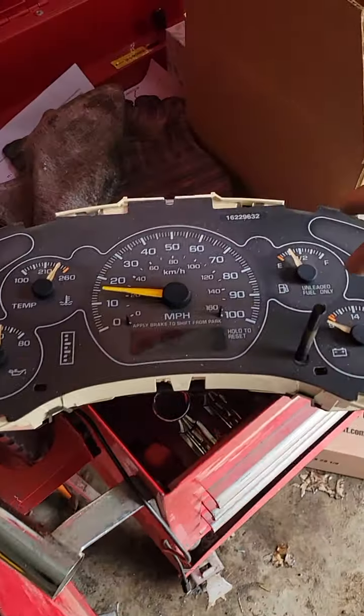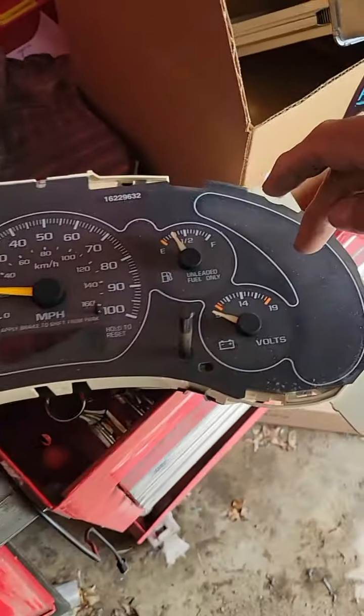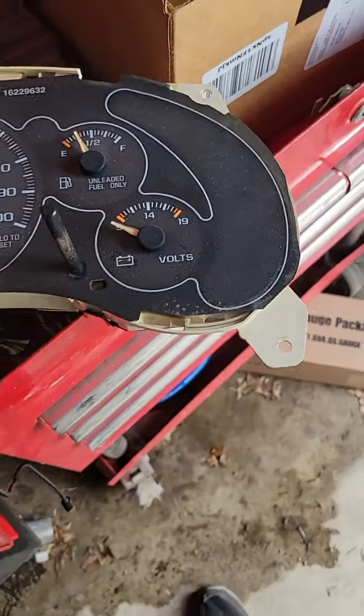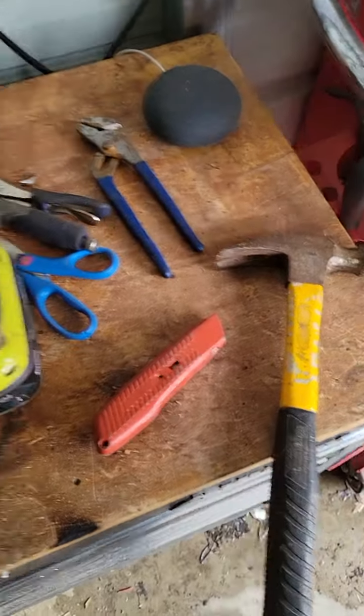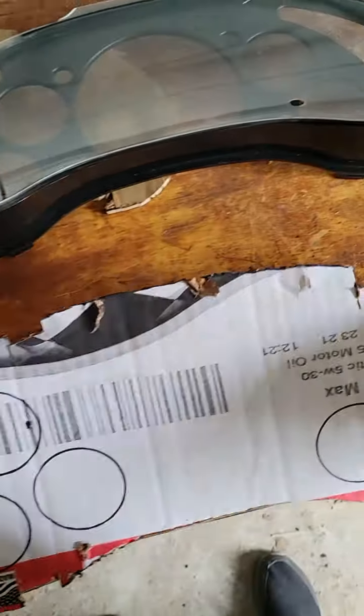This gauge doesn't work, this gauge doesn't work. One, two, three, four — they stopped working. Only the voltage works.